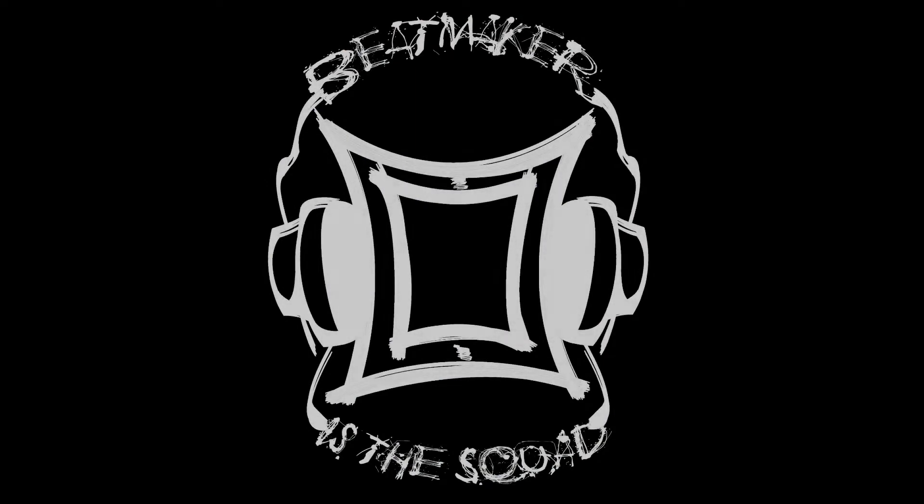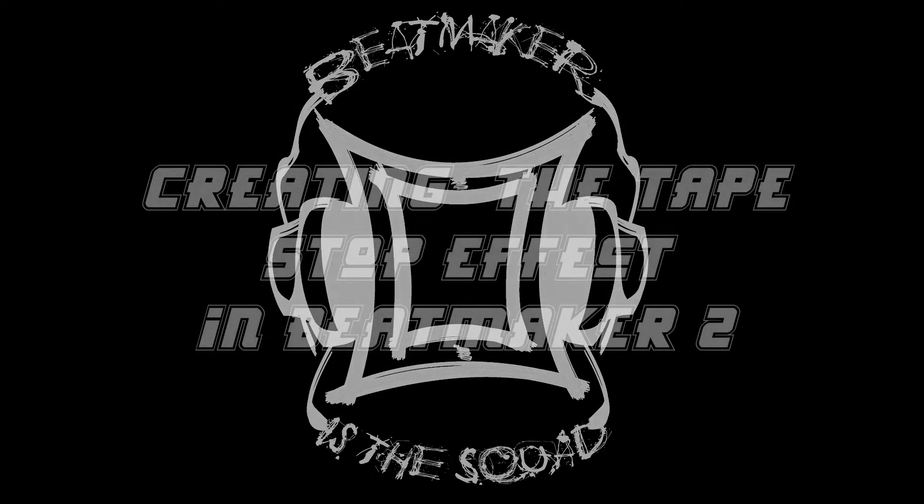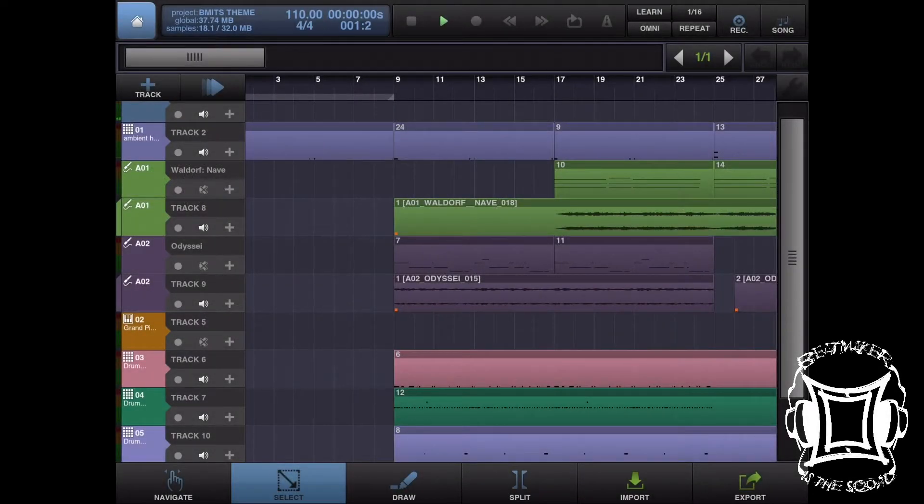So the first thing you probably notice is there's no music right now. The reason why is we're going to be creating a tape stop effect using BeatMaker 2's spark theme. Let's just listen to the first bar and pause real quick.